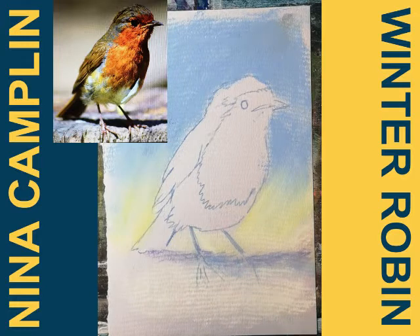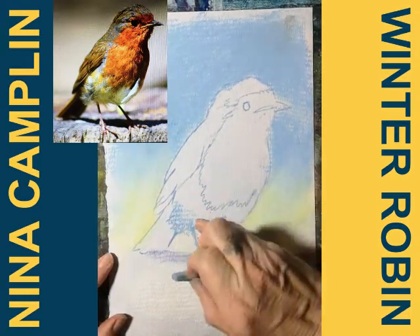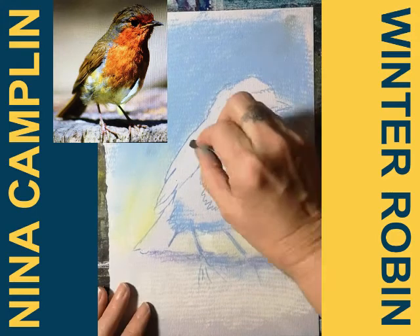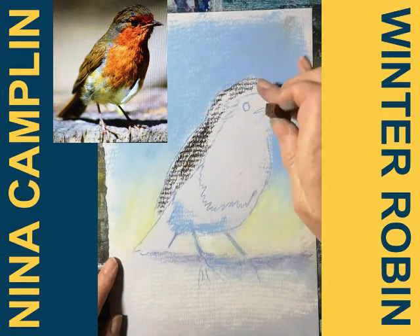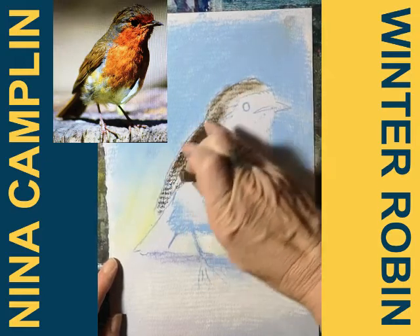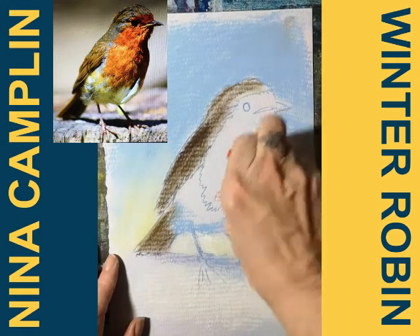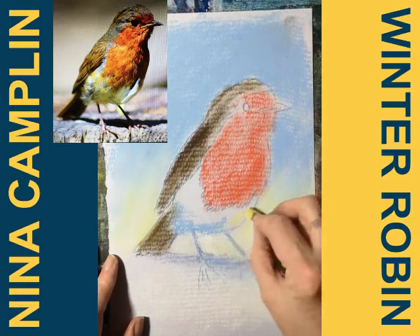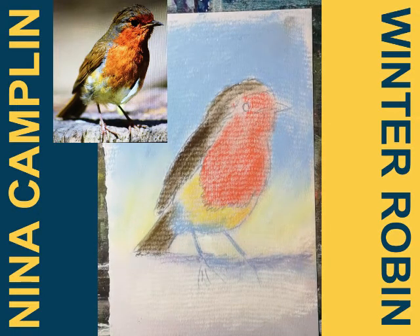The next thing I'm going to do is put some base colors down on the robin. To start with, let's put some blue underneath here — I just want to try and get rid of the white of the paper. Let's get a brown for his wings; I'm going to smudge this in and just try and kill the white of the paper as much as I can. Then some red, and a little bit of yellow under his stomach. So I've got all the base colors down now, similar to how I would if I was painting it.